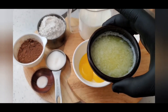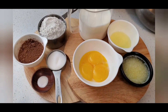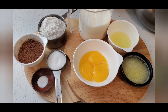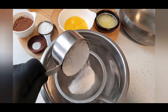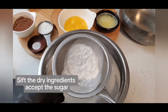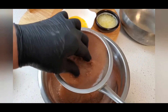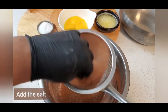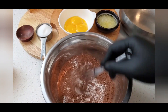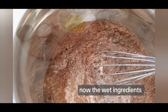Dry and wet ingredients aside, we've melted the butter and now we're going to sift the dry ingredients and make sure there's no lumps in the flour and the cocoa powder. Give the salt, cocoa powder and flour a good mix, and then we'll work on the wet ingredients.